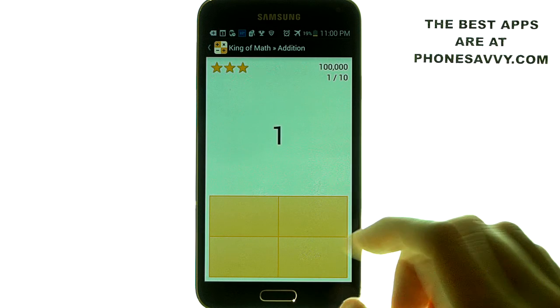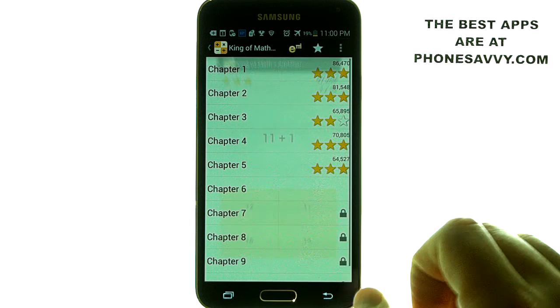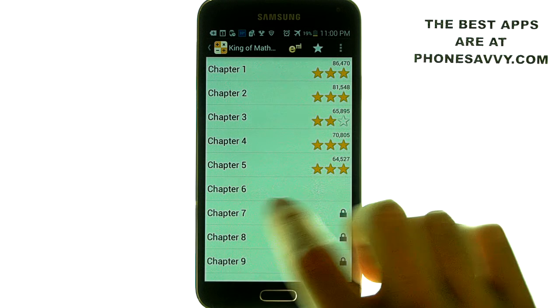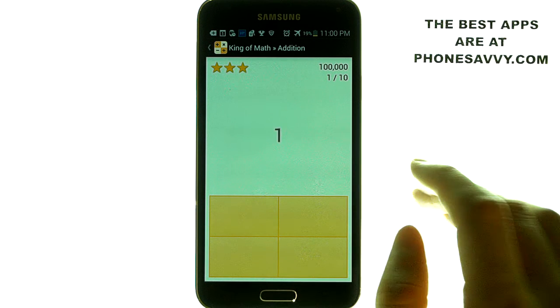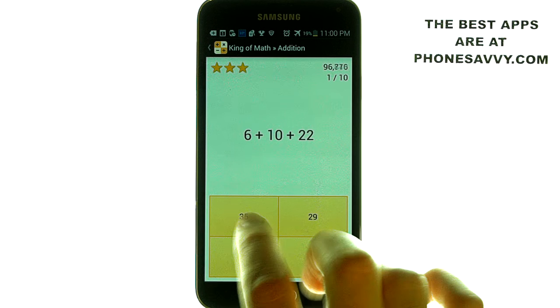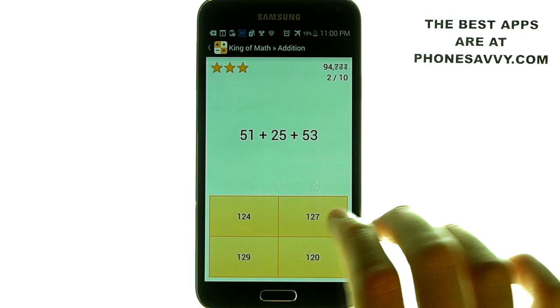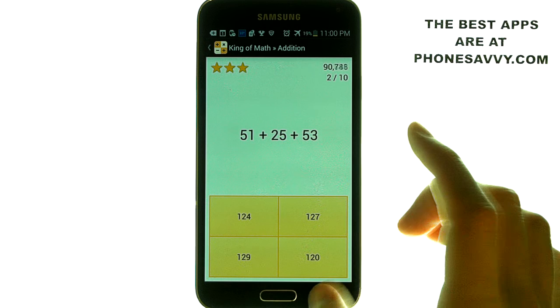Then you can hit next chapter and it will move you into chapter two right away. You can begin taking chapter two, which is a little bit harder than chapter one. Chapter six is where it starts bringing in three numbers that you have to add together, so it gets a little bit harder. You're going to struggle a bit more once you hit the level that you're not as comfortable with.